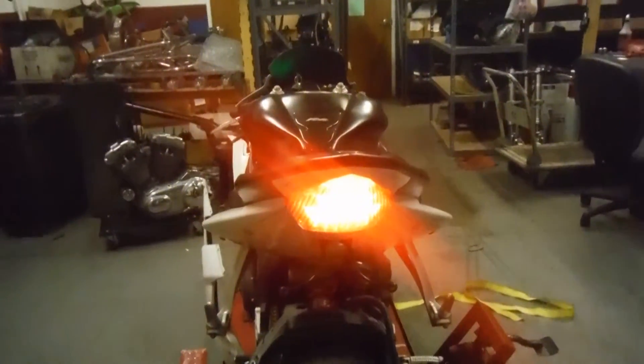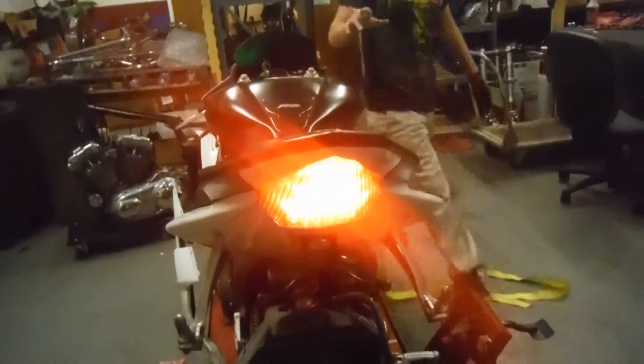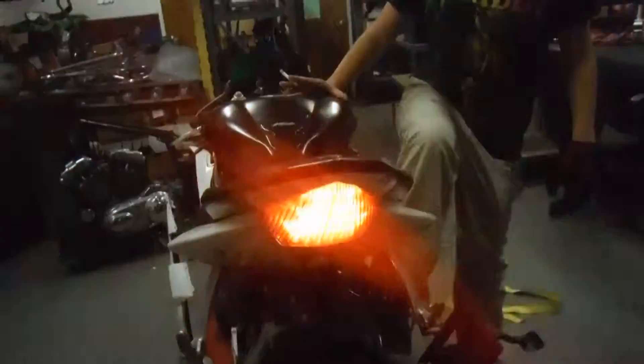Chad, can you hit the brake light real quick? As you can see the light is working there, and when he hits the brakes it illuminates even more.